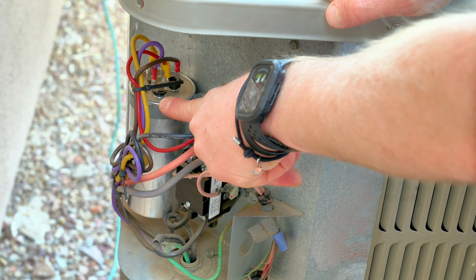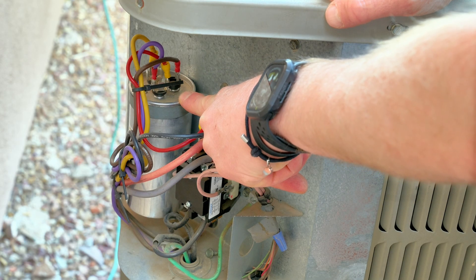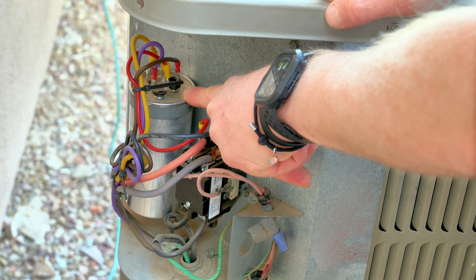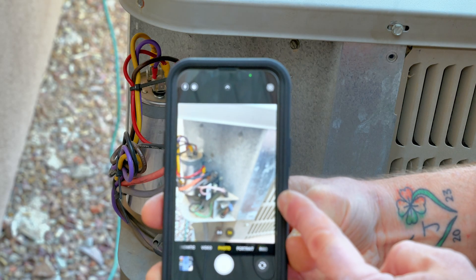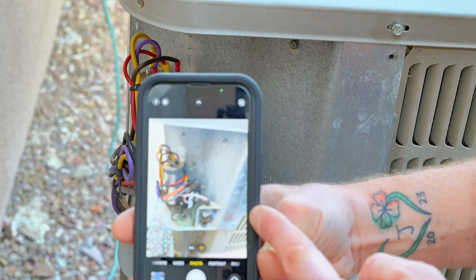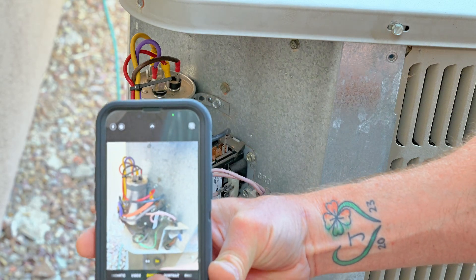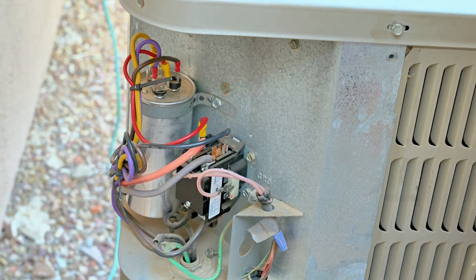As promised, I'm going to show you how to change this out. Now if your capacitor is good, you don't need to change it out — but mine is slightly low in tolerance, so I'm going to change mine. I find it a great idea to take pictures of everything before I start. That way, no matter what, I remember where everything goes. I'll snap a few photos here on my phone — I like to get a couple different angles. That way you don't have to remember which wire goes where; you have pictures.